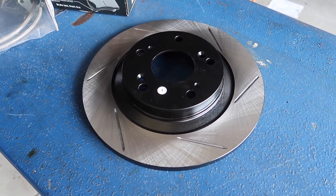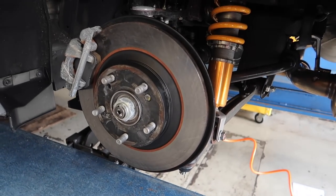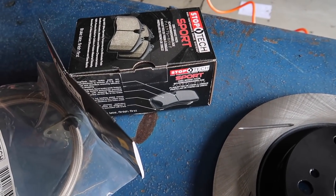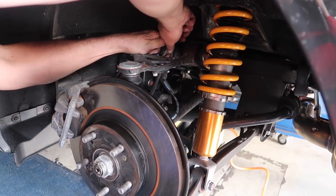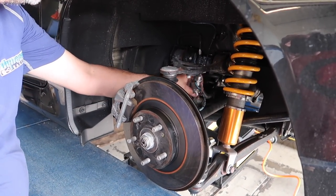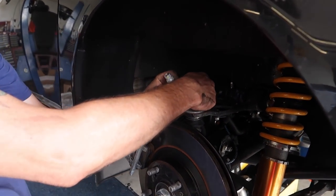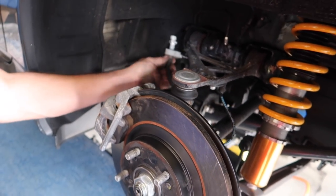Here's the new StopTech slotted rotor versus the OE rotor, and our stainless lines. You can actually pinch the brake line so the fluid can't come out.